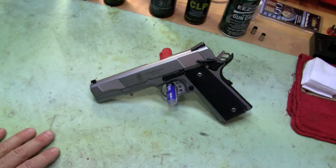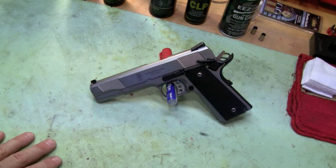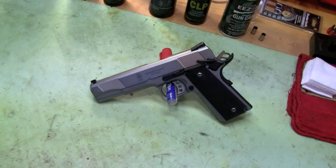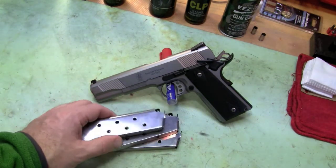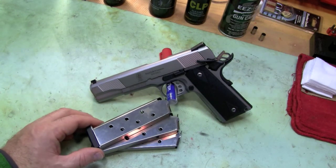It doesn't necessarily shoot any better, but boy is it pretty. So that's my thoughts on it — tomorrow I go out and try to dent some steel with some big old .45 bullets.